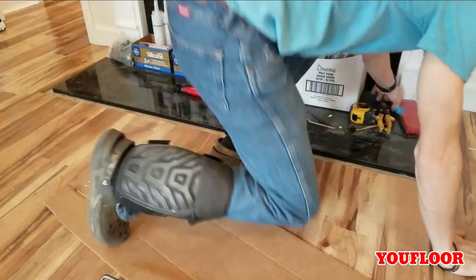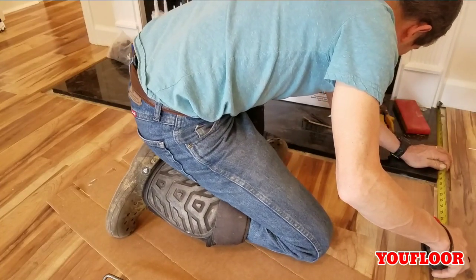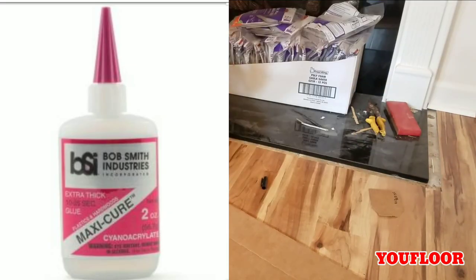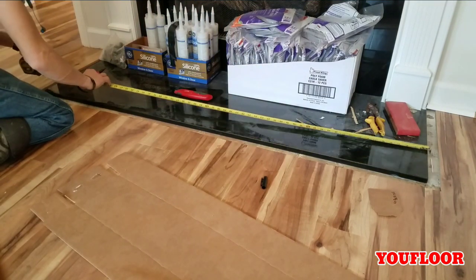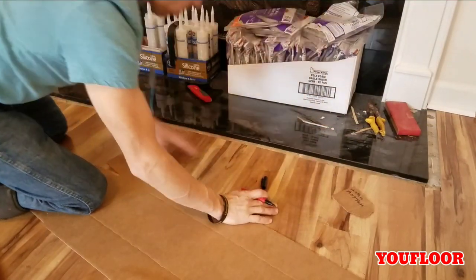Moving into the living room, our next project is picture framing the fireplace hearth. I do this similar to the last one but I change one step — no hot glue, but we add CA glue into the mix on this one. First I want to start by taking a measurement of all three sides. These will all be to the short point of a 45-degree miter.